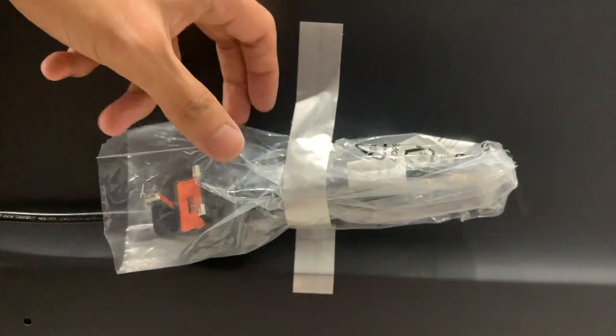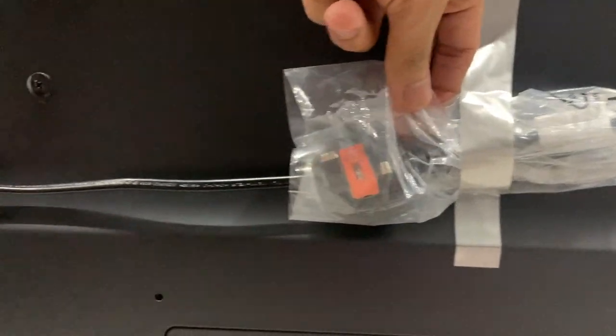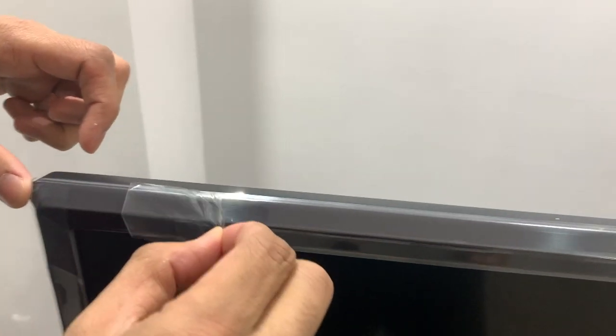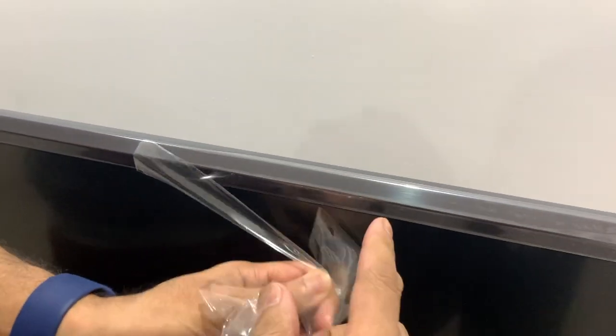In terms of power, going around the side you can see there's a power cable that comes with it which is already linked into the back of the TV. And just for you ASMR lovers, we can pull this protective film off as we go — hopefully that was oddly satisfying for you.